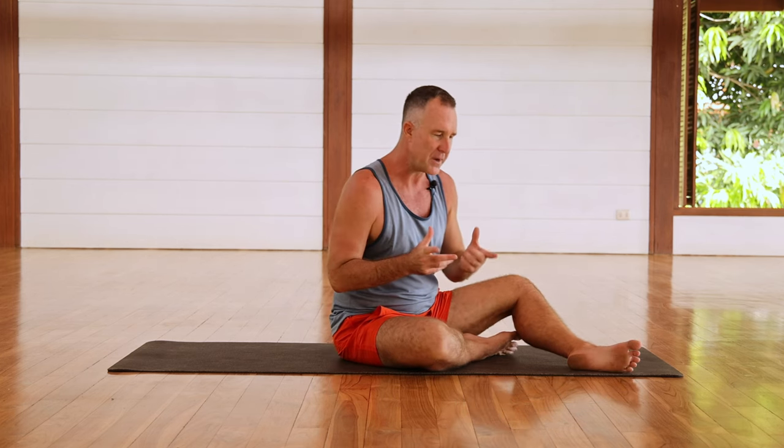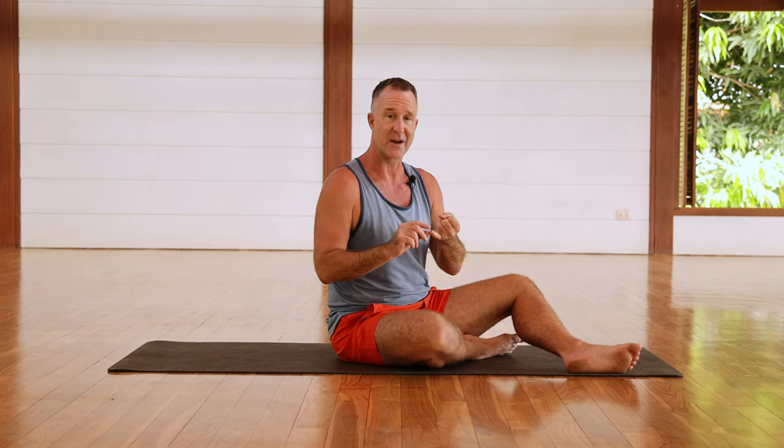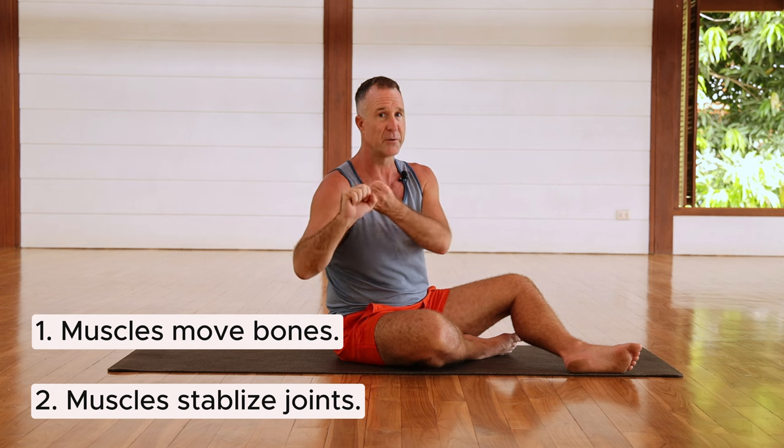They're surprisingly very simple, so let's dive in and practice getting our hip rotators working. One of the most important things to remember when looking at improving muscle function is: what is the function of muscles? Muscles basically do two things — muscles move bones, and muscles stabilize joints — and usually they do both of those functions together through different ranges of motion.